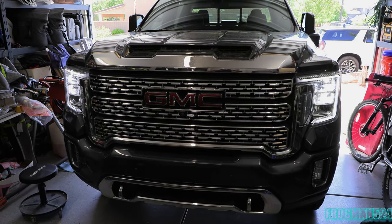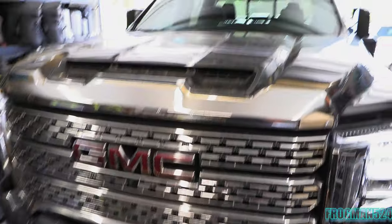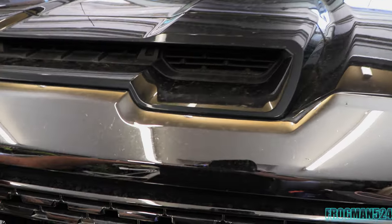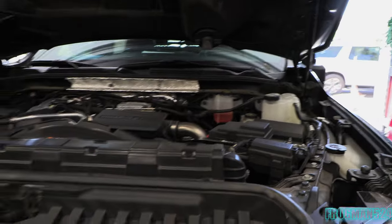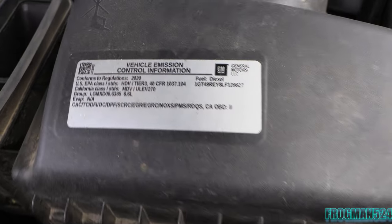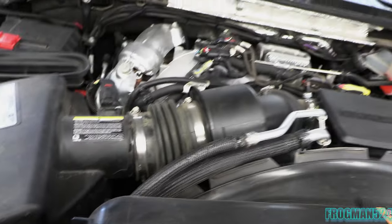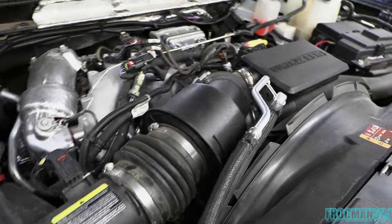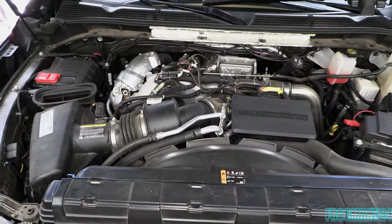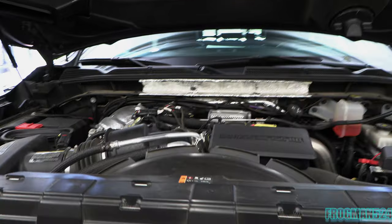Alright guys, so today we're going to be one of the first people to have received and will be installing the new Banks Power Ram Air Intake on the 2020 L5P. I've got it folded in the garage here. I'm going to show you what the stock intake looks like — it's not as ideally designed as it might be, but it's got all kinds of baffles and stuff in it. We've got a resonator which will be going away. I'm going to go ahead and get it pulled off and put this Banks Ram Air on there and put it through its paces.